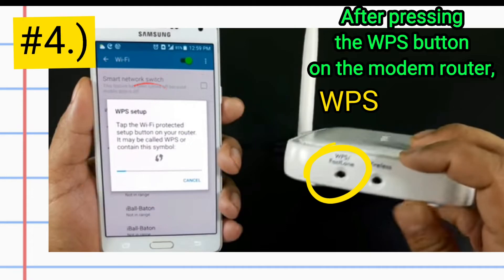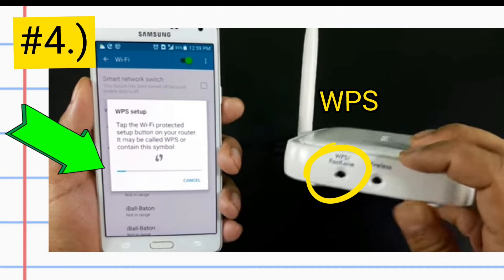Number 4: after pressing the WPS button on the modem router, wait for the progress line to finish until you are done and connected.